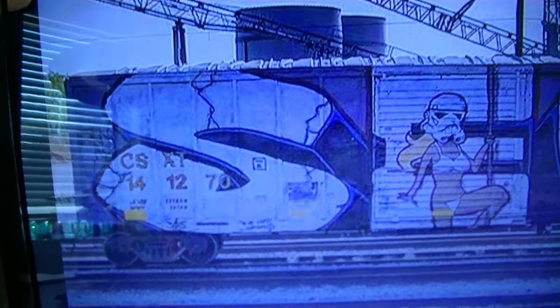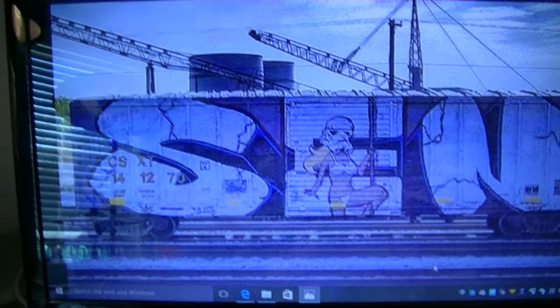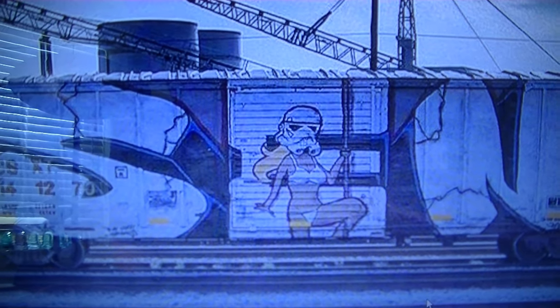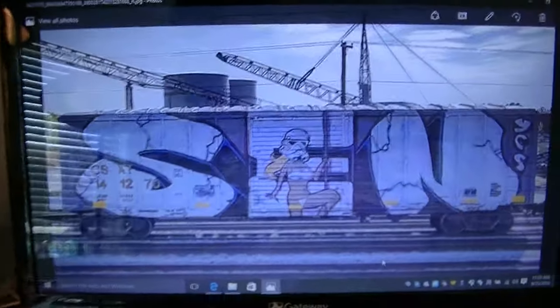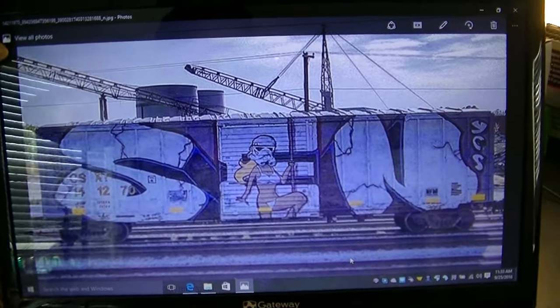So this is CSX-T 141270. And as you can see, it's S-E-N, and then you have the Storm Stripper in the middle of the car. Which is pretty badass, I think. This is probably one of the coolest graffiti tags I've seen on a CSX box car yet, and I really want to do this car.